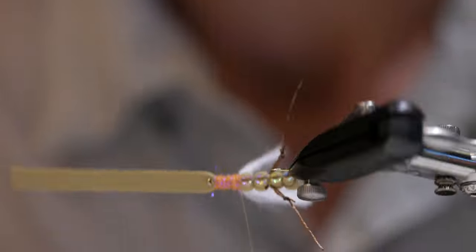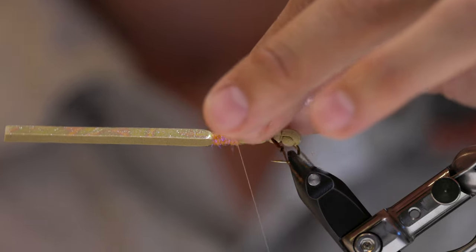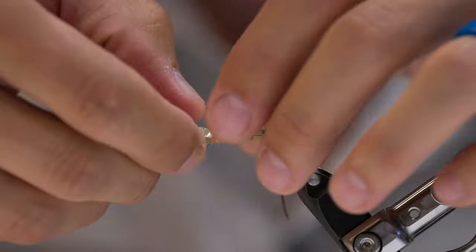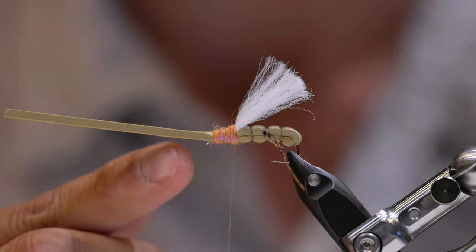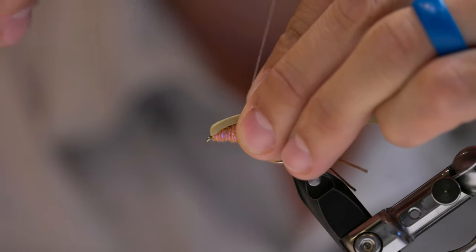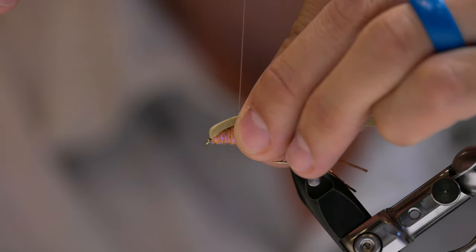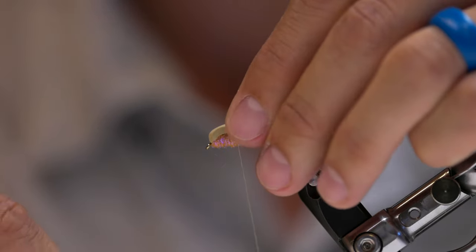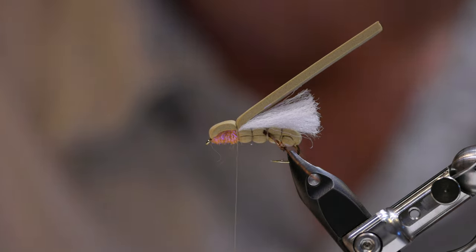Back to the Loco Foam — I've got my thread sitting directly at the base of that wing. If the foam twisted on me I can manipulate it to make sure it's nice and flat. I'm going to fold it back and capture it right at the base of that wing, keeping my thread right where the foam and the dubbing touch. Coming up, suck it down, another nice tight one. I'm going to give it four or five good wraps to make sure that's not going anywhere.